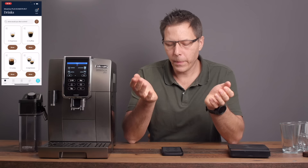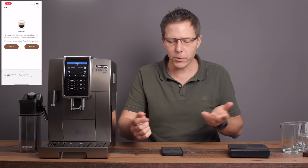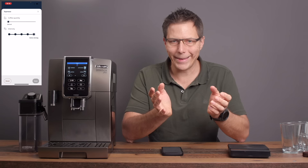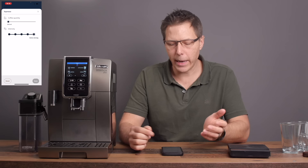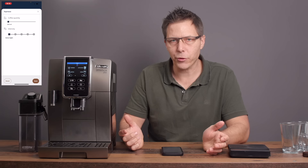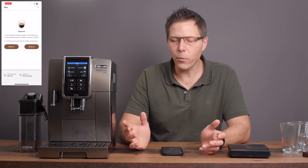Through the app, I've already got it set up so I've got an espresso set under my profile for extra strong, which gives me a longer grind time and a coffee quantity of 20 milliliters, keeping the ratio compact for a more intense stronger drink. If you want something more mild, you could move it down to medium or all the way down to extra light and it will grind less.